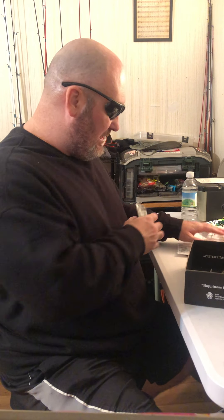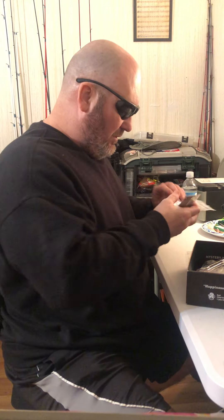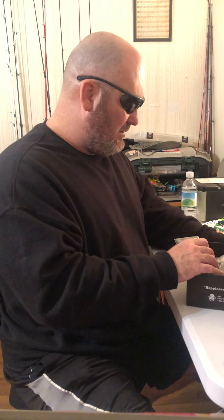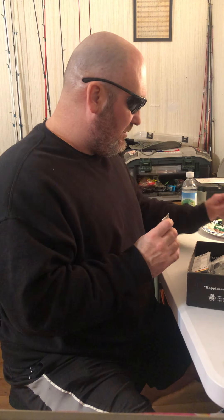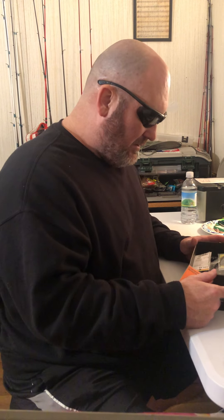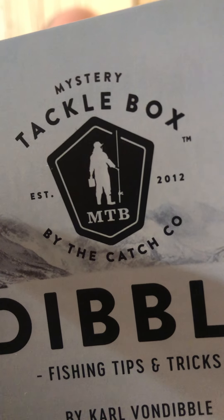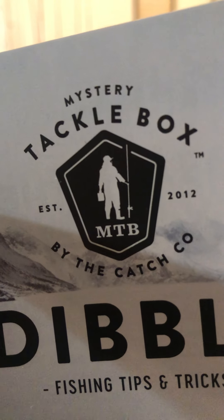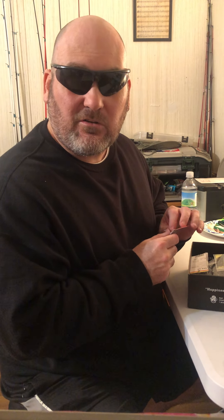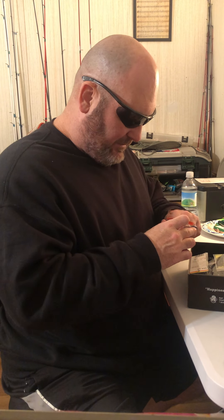Now I have one more thing to show — and these are from Mystery Tackle Box by Catchco. I might get in touch with them to talk about their boxes, but right now they're getting free advertisement.